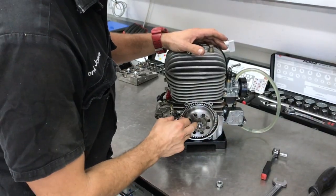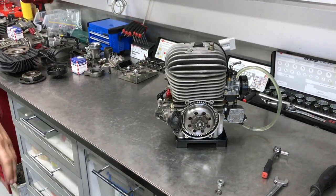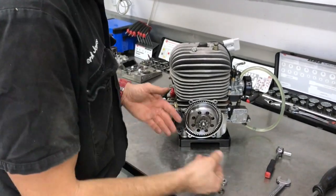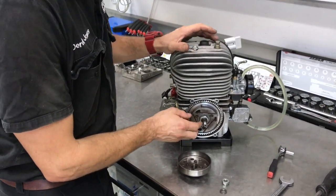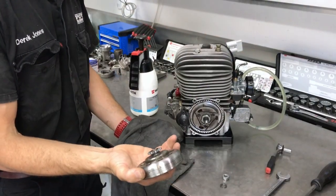If this washer is stuck on the crankshaft, you can use your pliers to just wiggle and pull it off — that sometimes happens with some Loctite. Remove the clutch drum. This is your needle roller bearing and a thrust washer; they can stay on. Then you've got your clutch drum.